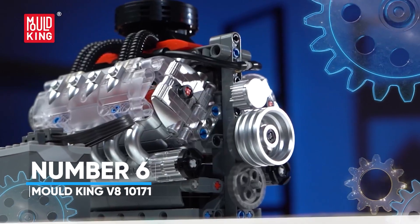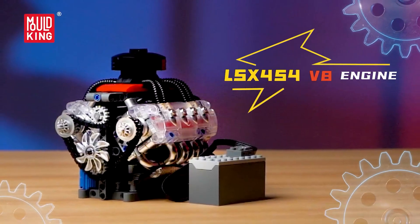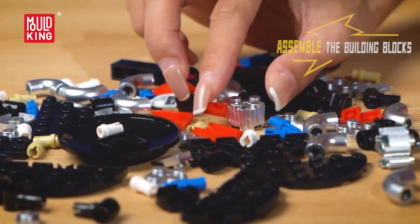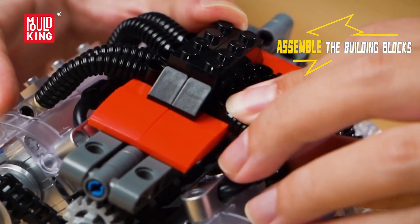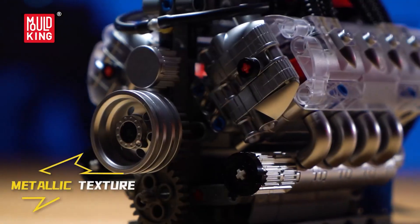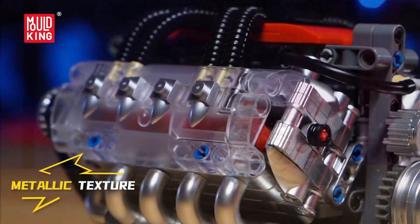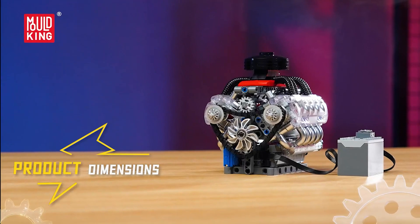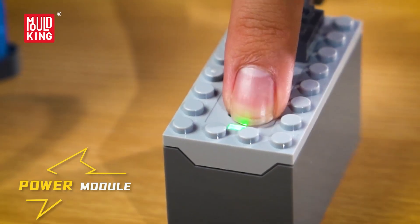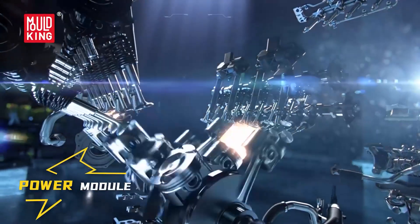Number 6: Mold King V810171. This is the brick tribute to the LSX454 — V8 energy in a compact, electrified model. Once assembled, the included L motor and battery box drive the eight pistons, so you can watch the big block rhythm through a transparent cylinder head. It is mesmerizing and wildly instructive. Performance details are everywhere: four turbochargers, a tidy exhaust route, and visible valvetrain motion show how airflow and timing deliver power at high RPM. You can run it on your desk and explain why V8s sound like that in seconds. The pleasure here is both STEM and show.